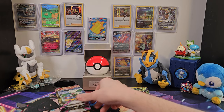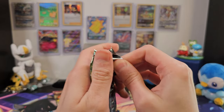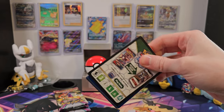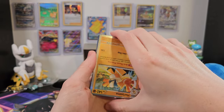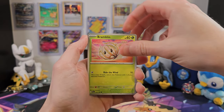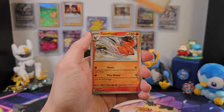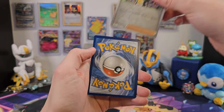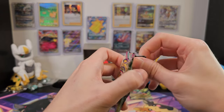We started really well with our Noivern EX, and we'll keep going. Maybe the easier the packs are to open, the better the cards are inside, right? This one's upside down and backwards — that's weird. I don't think I've ever seen that before. Bramblin, Shinx, Nimble, Mashiff, Giacomo, Talonflame, Heracross, Fletchling, Giacomo again, and of course our upside-down Hariyama. That was really weird, but maybe the packs are evolving as well.